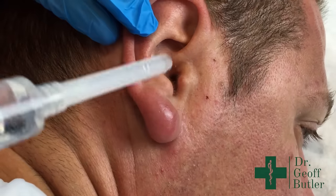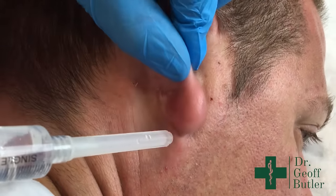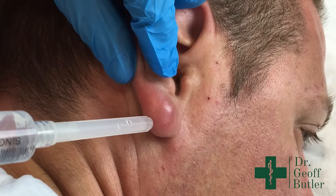This is Craig. He presents with an expanding lesion in the lobule portion of his ear over the course of the last week and a half. He has a history of infected cysts and abscesses.